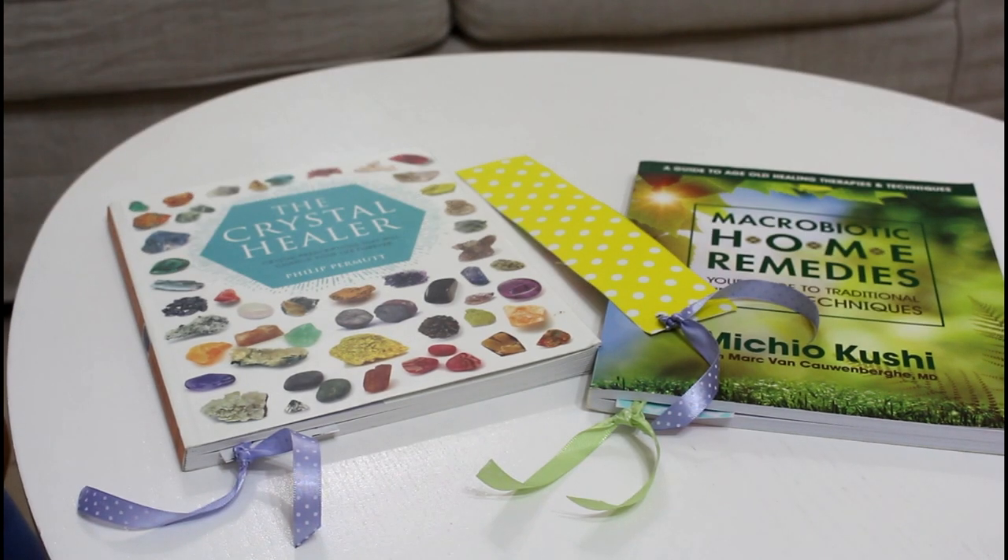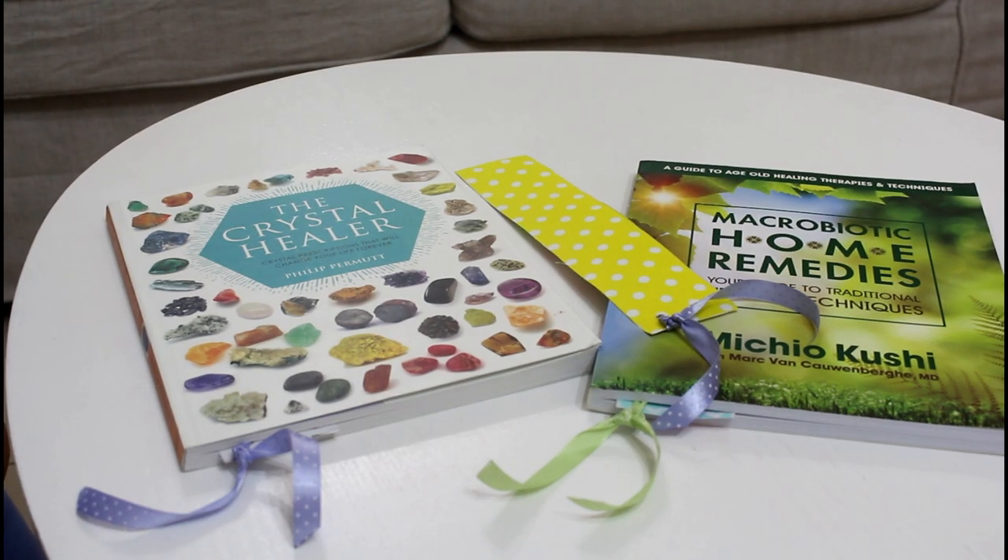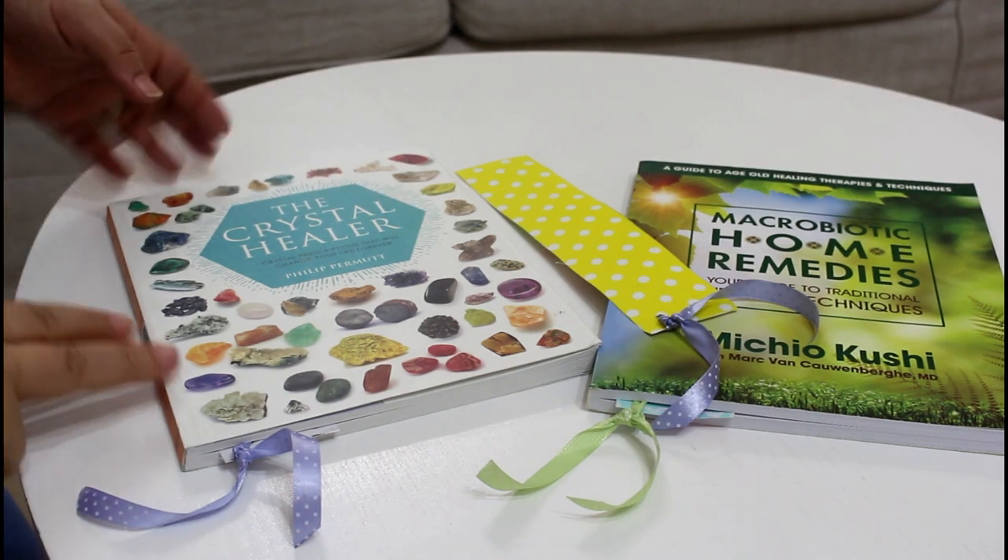Hi everyone, welcome to the Sewing Swan. Welcome to a new no-sew project — a super quick and easy bookmark.